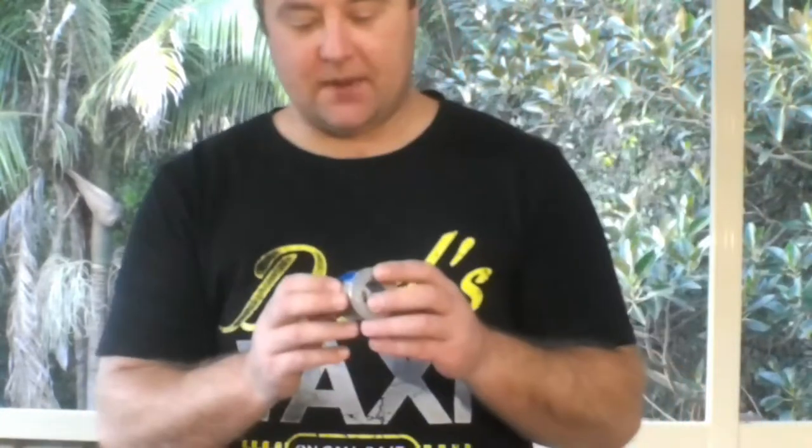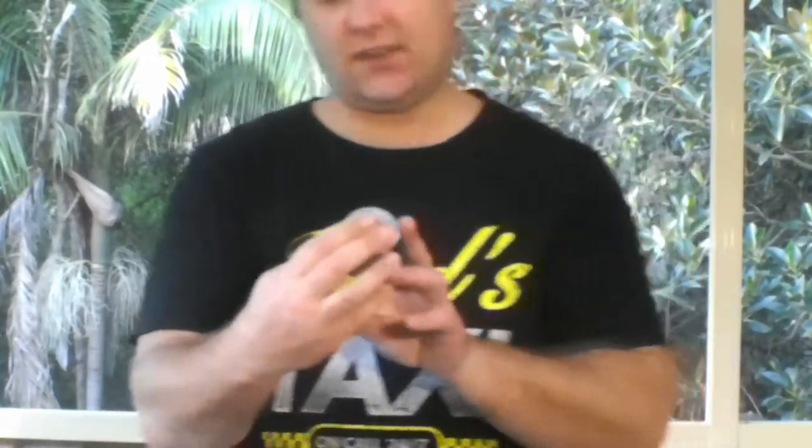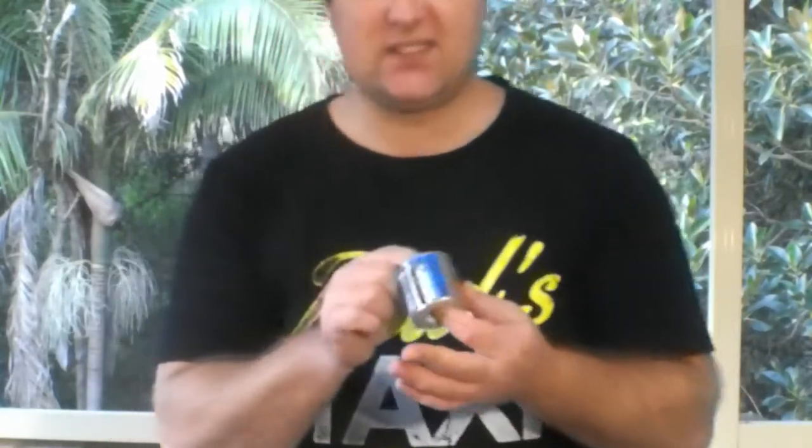My favourite tape on earth — good old gaff tape, or in this case it's cloth tape. Made by a company called Bares, just cheap stuff. But at the end of the day, gaff tape fixes everything. Just ask any bluster.